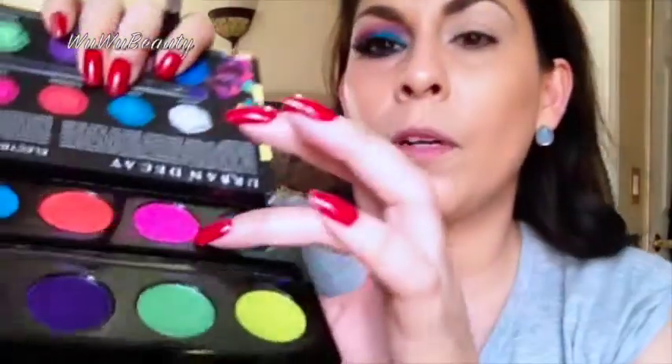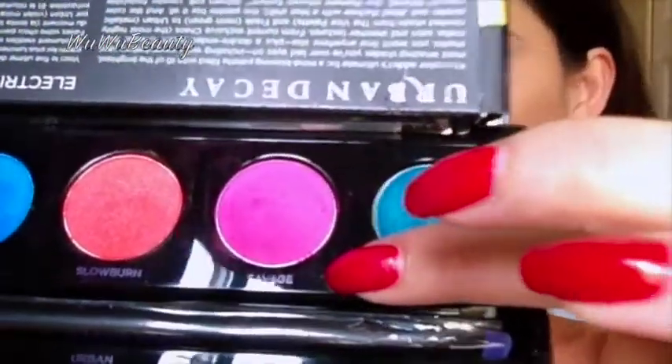First we're going to go ahead and use a fluffy brush — the tapered blending brush from Sigma, the F40 — and I'm going to take Savage from the palette and put it all over the crease as the transition color.